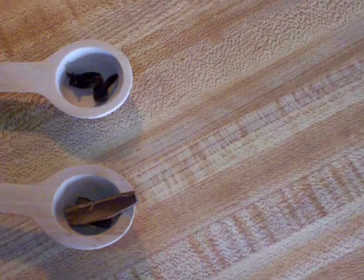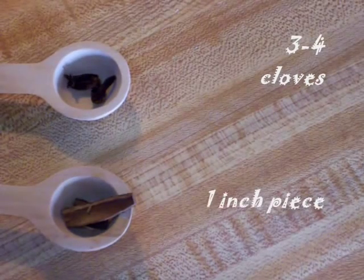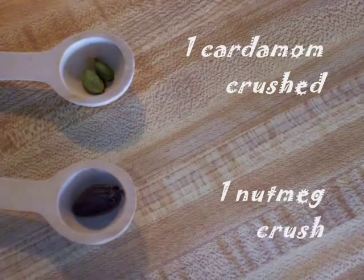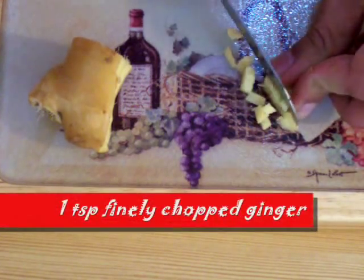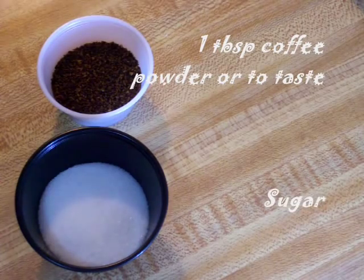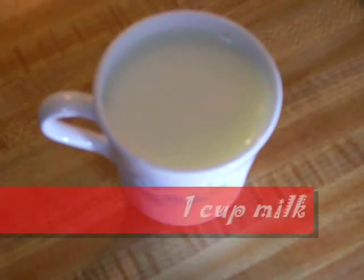1 cup drinking water, 3 to 4 cloves, 1 inch piece of cinnamon stick, 1 cardamom crushed, 1 nutmeg crushed, 1 tsp finely chopped ginger, 1 tbsp coffee powder or to taste, sugar to taste, 1 cup milk.